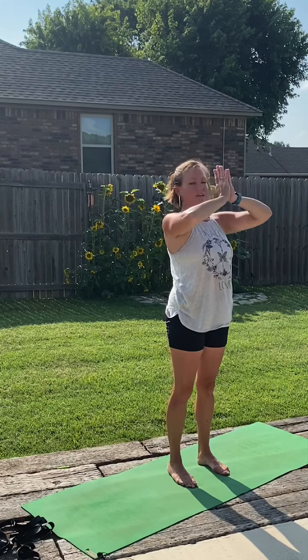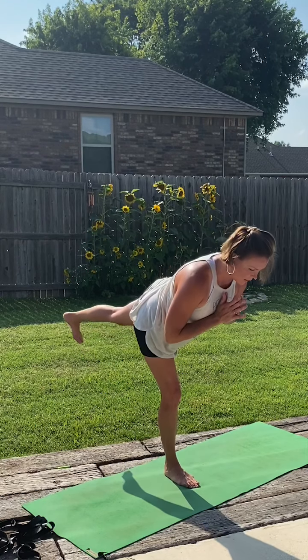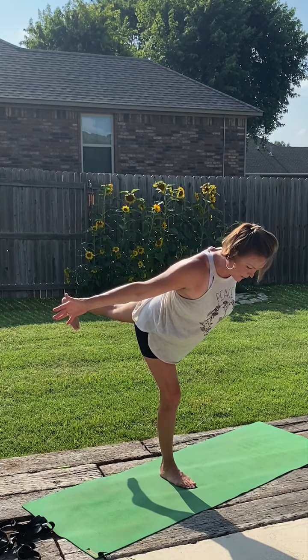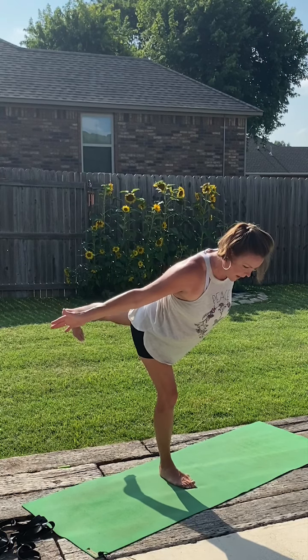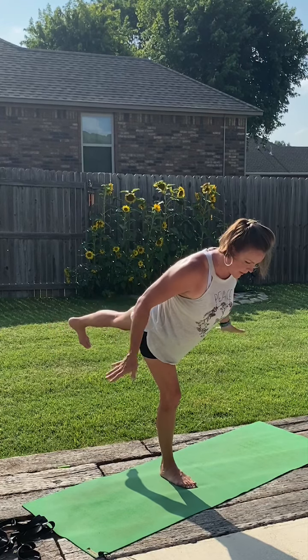Reverse swan dive all the way out and up to standing. Hands into the heart center, setting up for a little warrior three. Shifting the weight over to the left foot, taking the right foot behind us, and tip into it. We want a straight line from the leg all the way through the spine, flexing that back foot. We can stay right here, or tip a little further — but keep the body and leg aligned. We can stretch the arms out to the side, activating that upper back. Hugging the thigh muscle into the bone.